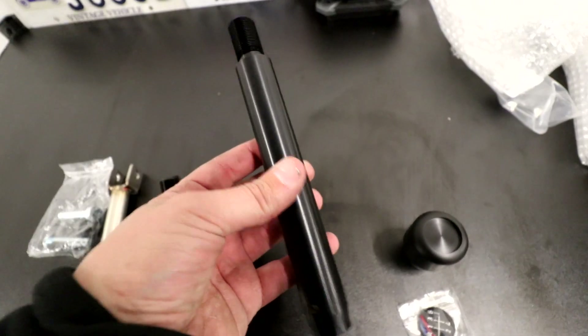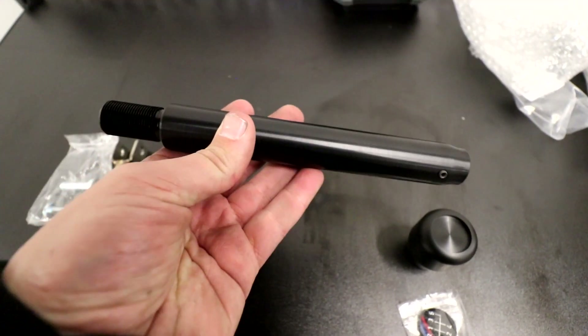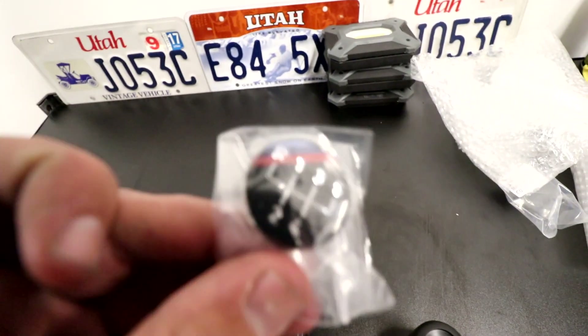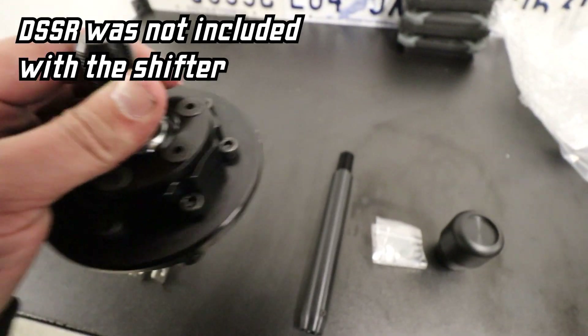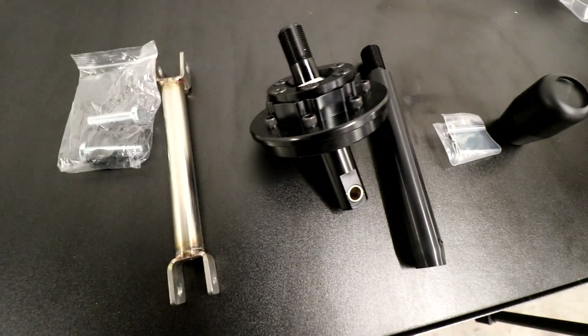This is the rod — the actual shifter rod. I got the medium length; I didn't want the large because I thought it'd be too tall, and I didn't want the OEM, so we went with the medium. And then I got the Delrin standard shifter with the little emblem to go on top. That's basically everything that comes in the kit. It's pretty simple and should be a pretty easy install, but nothing ever is.